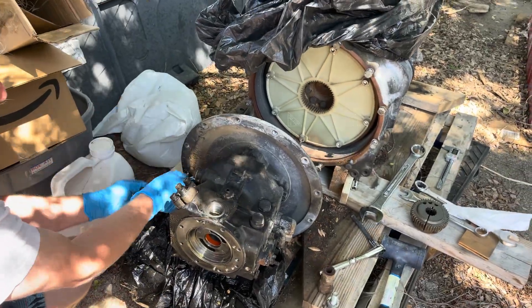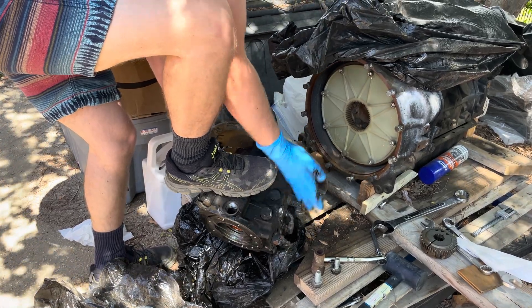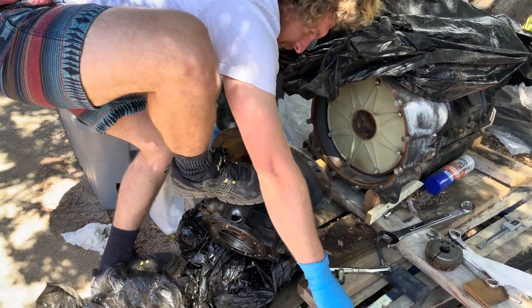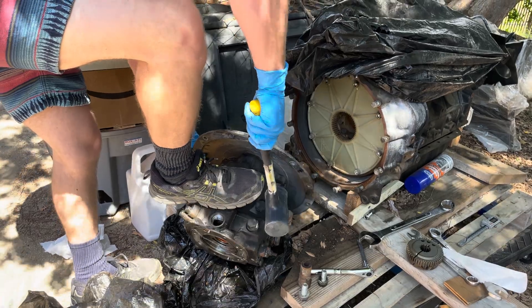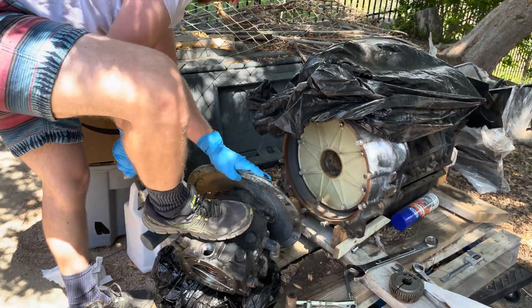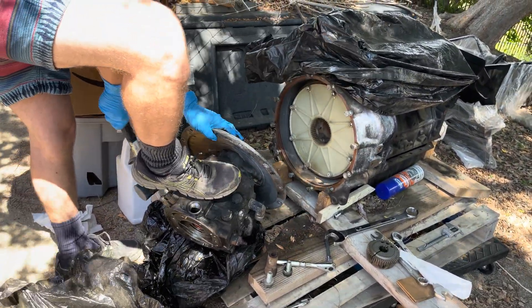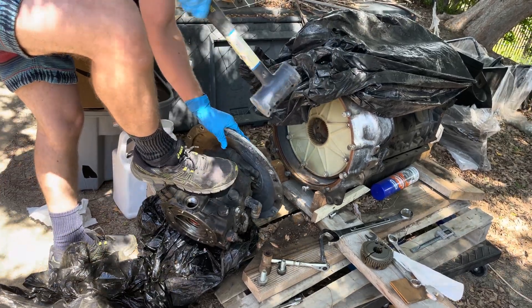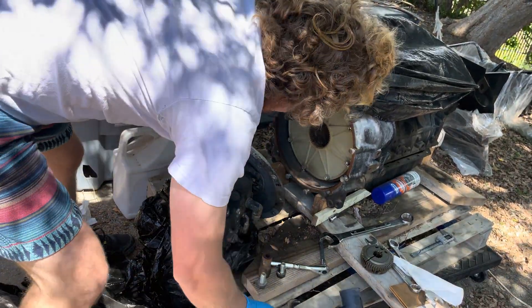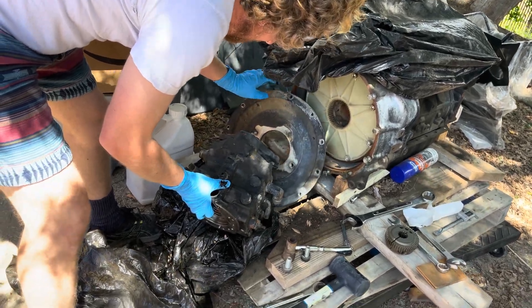I'm going to go get a sweater. One good thing about being a cameraman is that you have clean hands — you're not really asked to do this kind of stuff. You just get to watch them grunt and flex. Oh, look how nice and clean that is on that side!